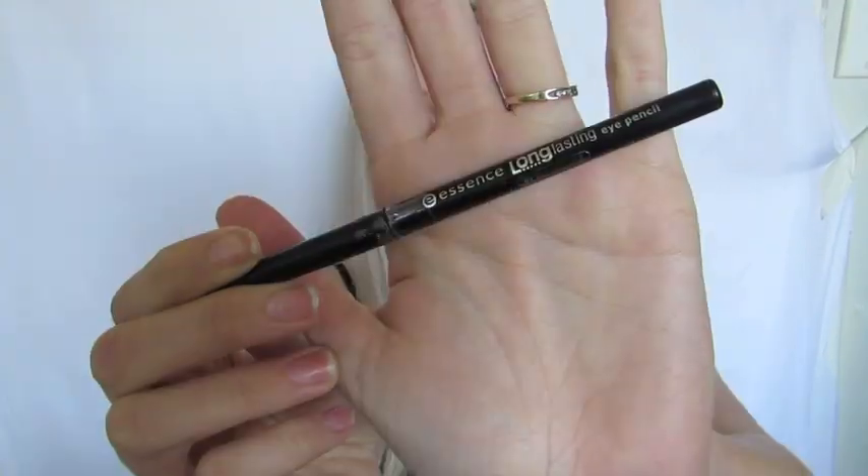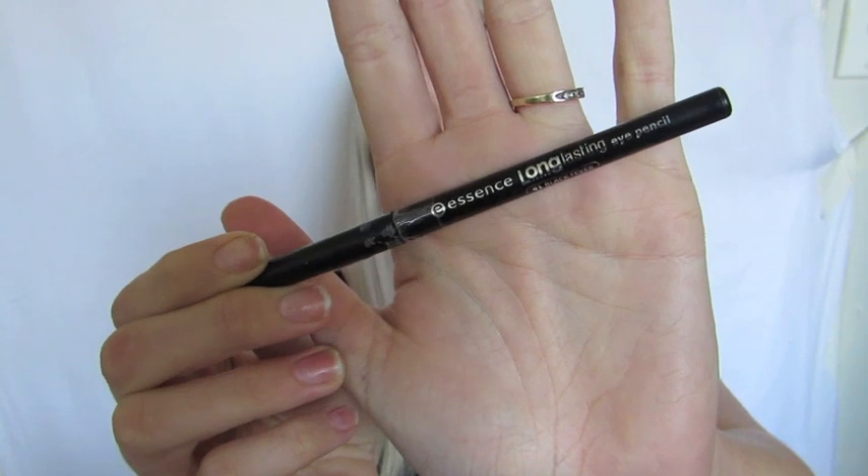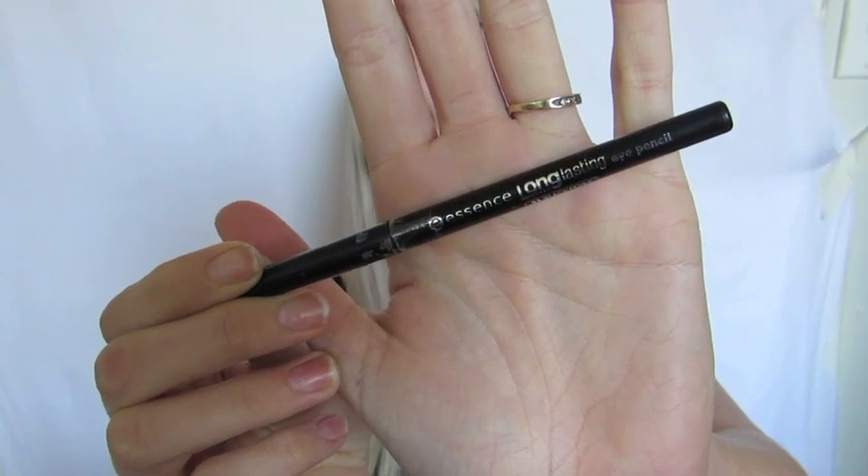Hey everybody, welcome back to my channel. Starting out today I'm going to be taking a black eyeliner pen from Essence and I'm just going to roughly divide my face down the centre with a kind of squiggly and cracked looking line.